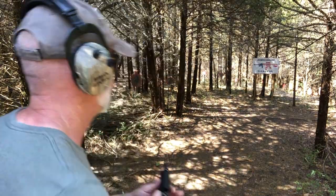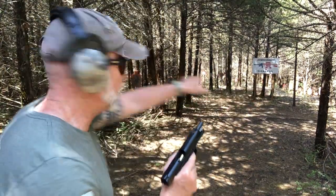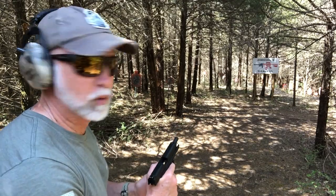Let's see how fast I can transition here using the iron sights. I'll start at 25 yards and work my way over and work my way back.